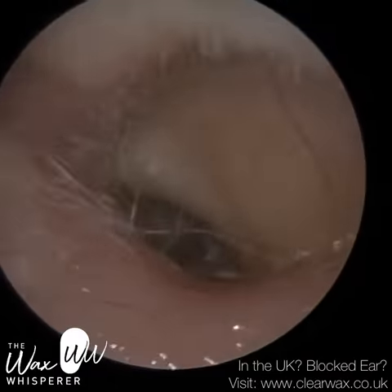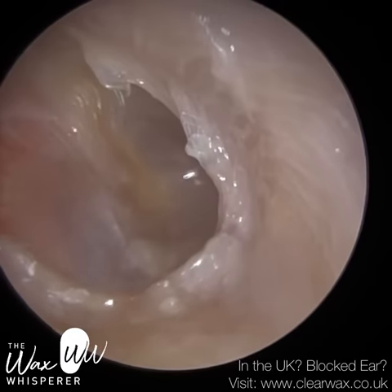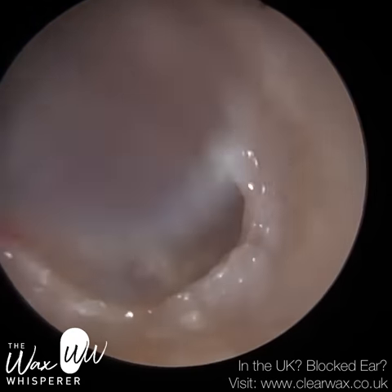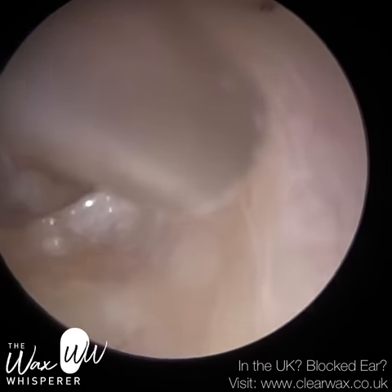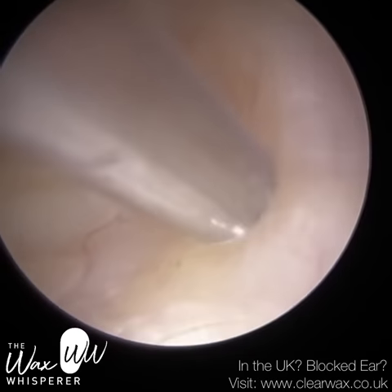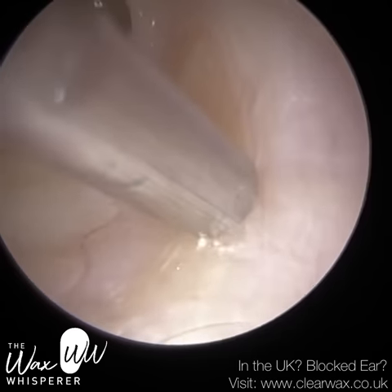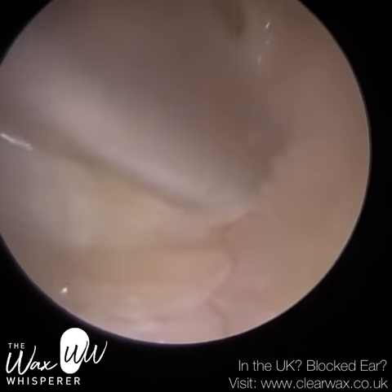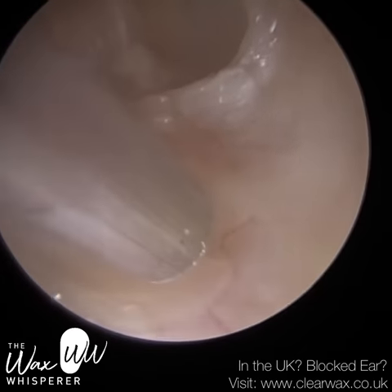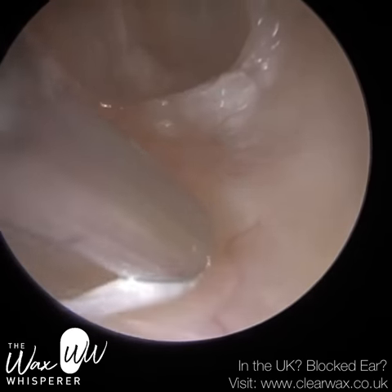There's just some dead skin at the roof of the ear canal. The patient was extremely pleased — they were so overjoyed that they could hear again and gave me a lovely compliment. They have had their ears de-waxed over the years, obviously — they're in their 90s — and they were very pleased that they found me. They said it was the best treatment they've had, so I'm very pleased, and hopefully the patient will come back and recommend more people.